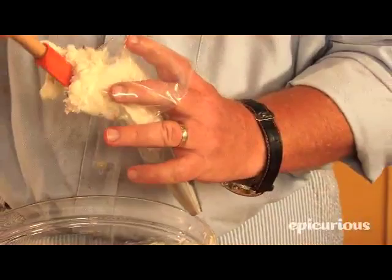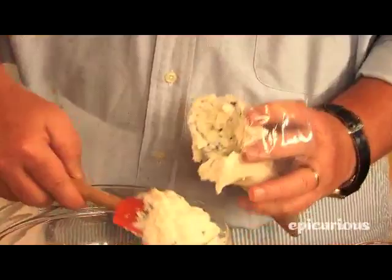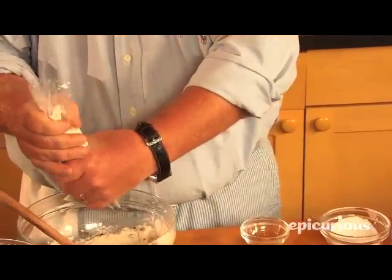And then we're going to take our little pastry bag. If you didn't have a pastry bag, you could just take a Ziploc freezer bag, dump it in there, and cut a little piece off with scissors and you'd be fine. Of course, here on Epicurious we have all the fancy equipment, so we're going to use the real thing. I'm just going to get it in like that.